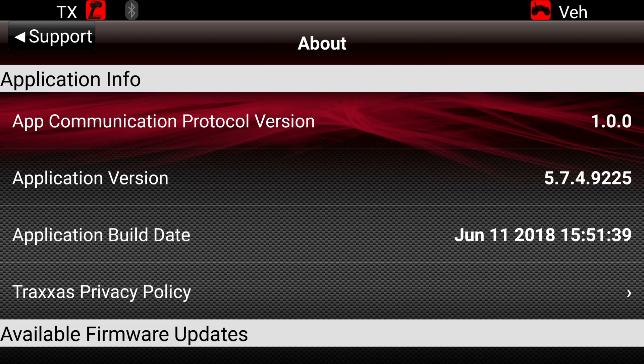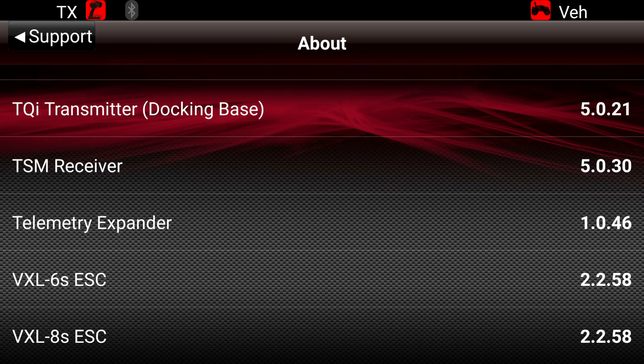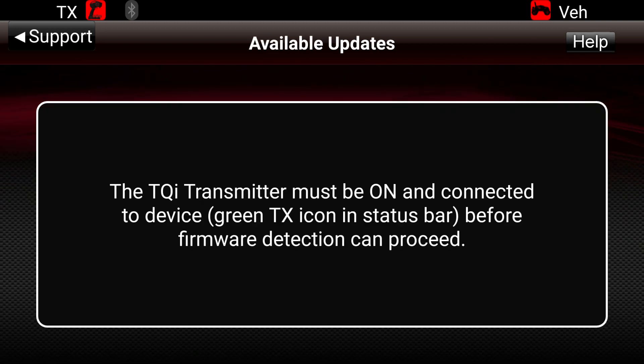I want to show you in the About screen what it looks like once you have the latest updates installed for your phone, transmitter, speed controller, and receiver. You'll notice in my screenshots the transmitter and vehicle are highlighted in red — that's because they weren't connected when I took those screenshots. Once yours are connected, both should light up with green highlights. You also need to make sure you have your Bluetooth module in your radio.